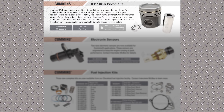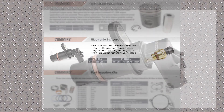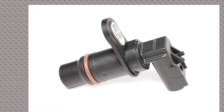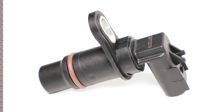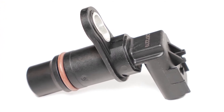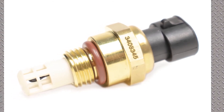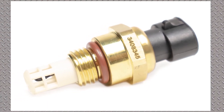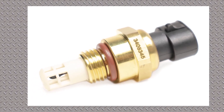Next we have a couple of new sensors. The 287-2279 is a position sensor for the ISX — that's either going to do the cam position or the crank position, possibly both. And then there's a temperature sensor, part number 3408-345. You can see pictures of both there. They come with Viton O-rings for high temperature.